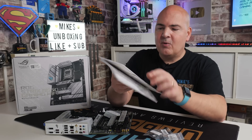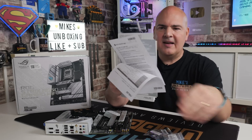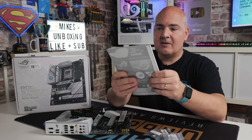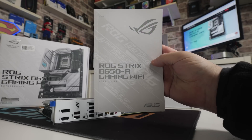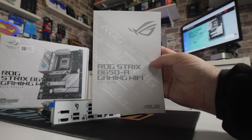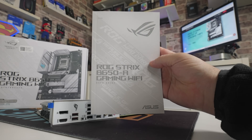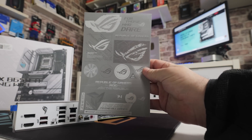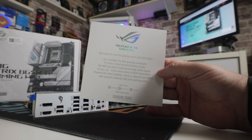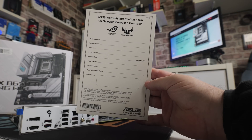Unlike a lot of motherboards these days, there are all sorts of regulatory notices, how-to guides, and quick install guides. Something which is actually really nice is the fact there is a full user manual included, which is getting rarer — we can often just see a QR code. There's also a bunch of ROG stickers, a thank you from Asus, and also a warranty registration card.